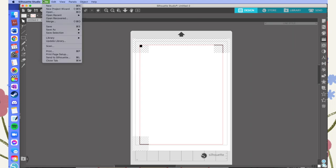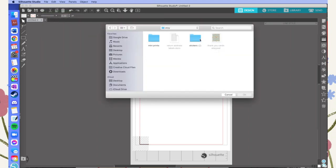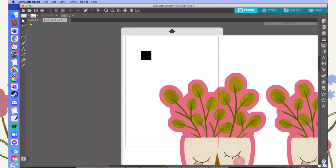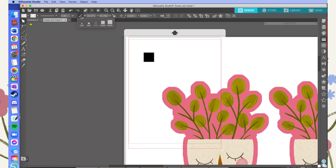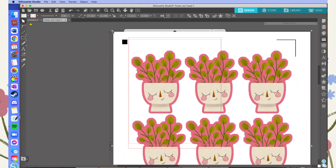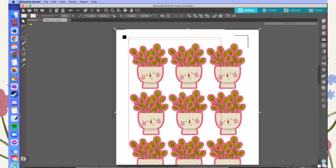You can do this before or after you stick your sticker sheet to the cutting mat — the order doesn't matter. You need to import your file with your sticker designs into Silhouette so you can tell it where to cut. Make sure you're using the same file you just printed — what Silhouette is given and what you printed from Photoshop need to match exactly. After importing the file, I'm going to shrink it down to an appropriate size, because importing a large JPEG into Silhouette Studio makes it huge compared to the cutting mat.